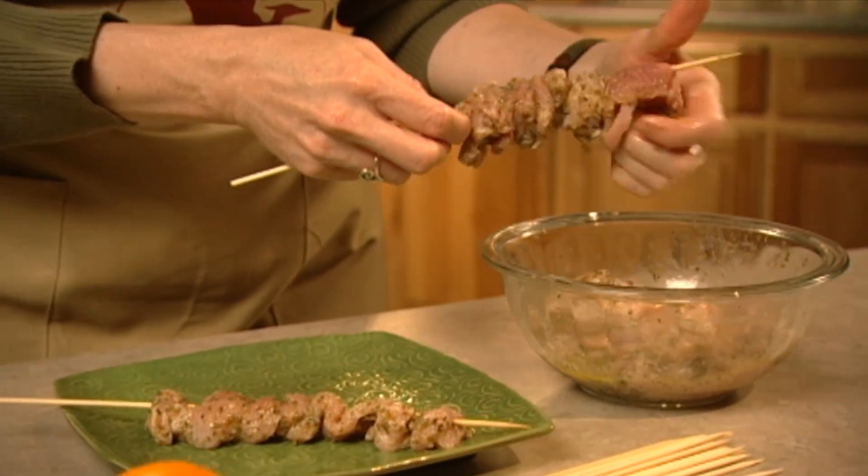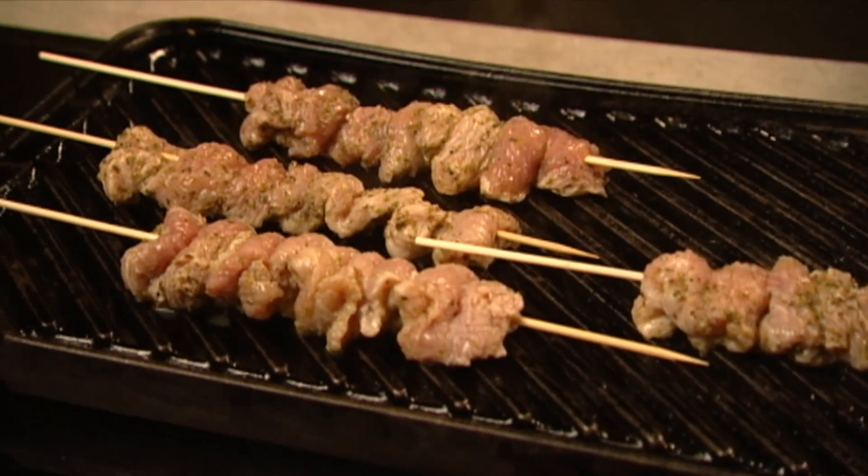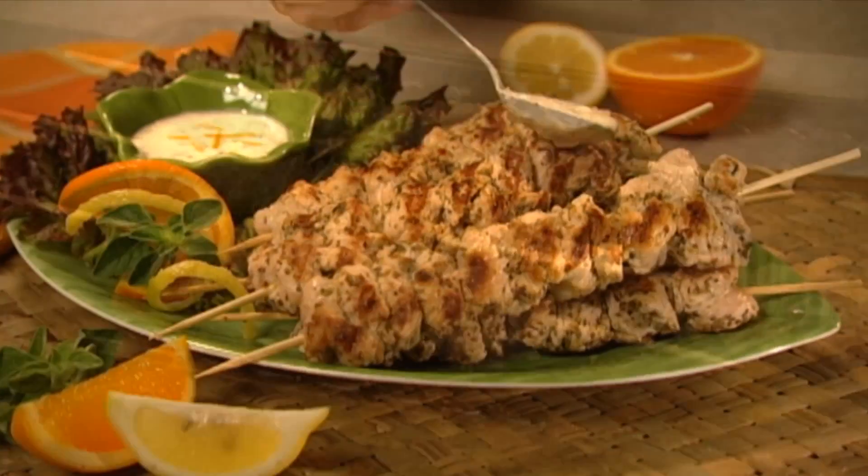Place the meat on wooden skewers to help hold in moisture. Place them on a medium hot grill and cook 10 minutes or more until done. Serve with lemon sauce.